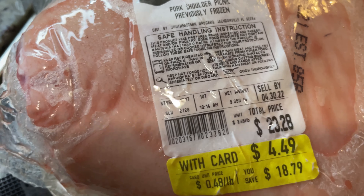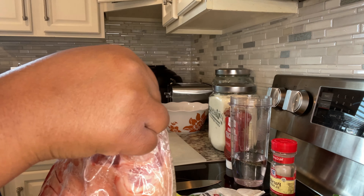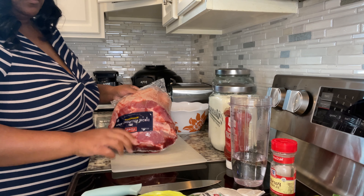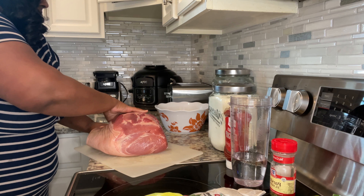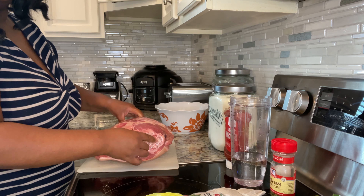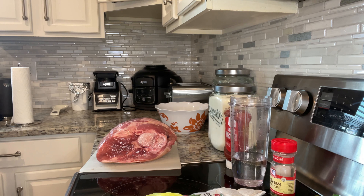I'll be linking the recipe below so you can have the exact measurements. The first thing I want to do is get a sharp knife and a cutting board. We're going to remove this pork shoulder from the bag, cut away the meat from the bone because I want it to be boneless, and then wash the meat in a solution of water and lemon juice. I'll let it sit in the mixture for about five minutes and then rinse it again with water so it's nice and clean.